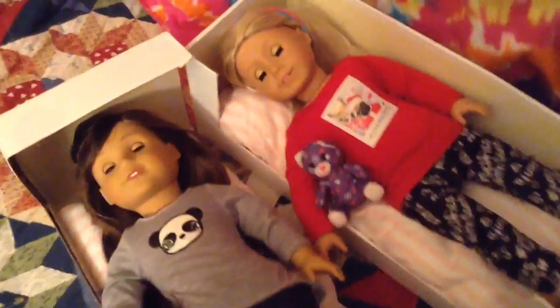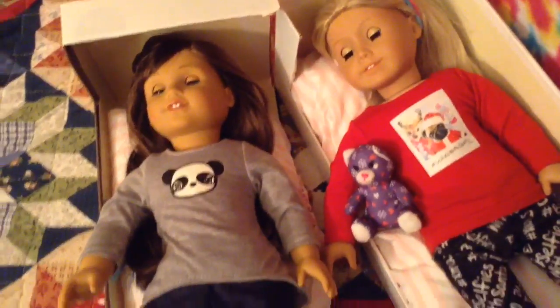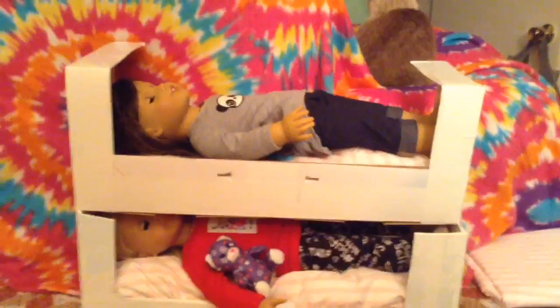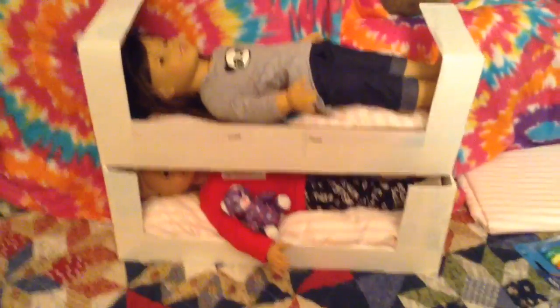Now I can either have two loft beds, bunk beds, or I can do just two single beds. I'll be putting this into one of my big boxes because I'll be making this set for the bedrooms, and I'll decide over the next day or so whether it's going to be loft beds or bunk beds or whatever.